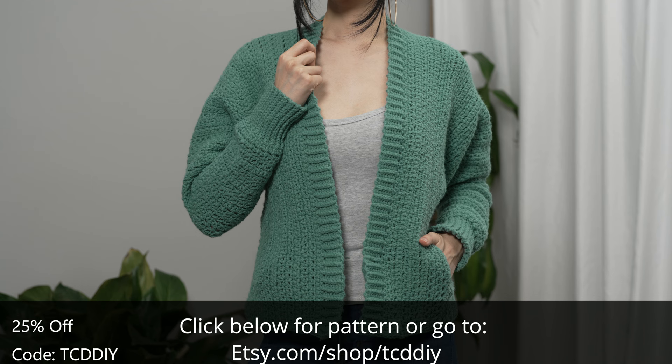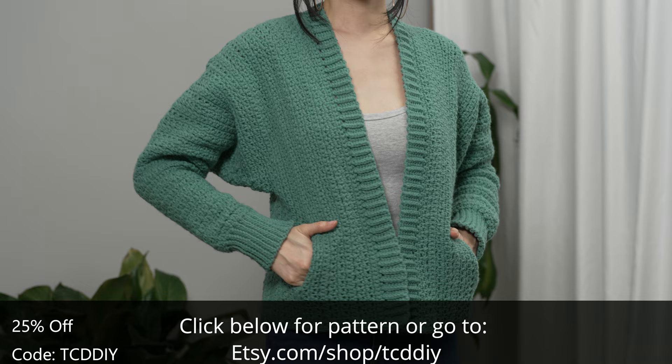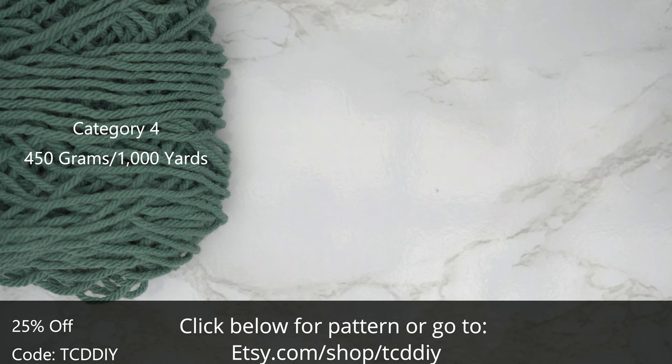Now it's time to get on the show. For this project, any category four yarn will work. I used a total of 450 grams of yarn, which is 1,000 yards if you're stateside.